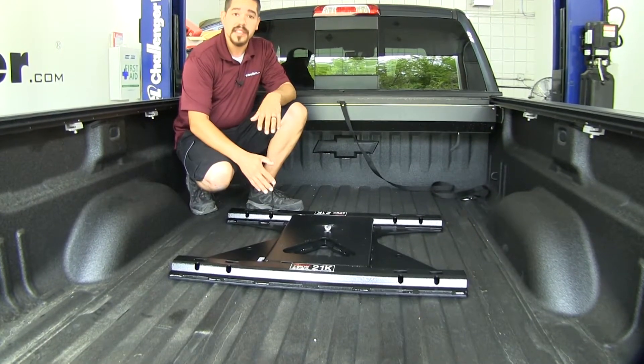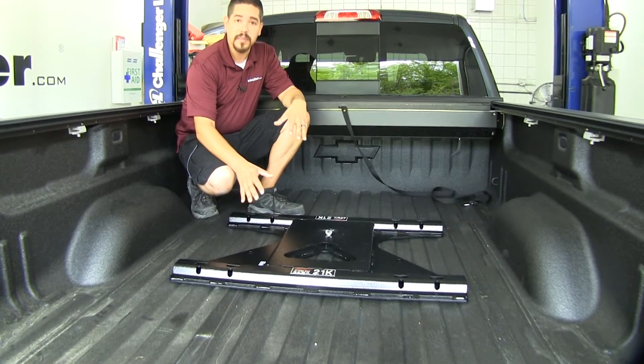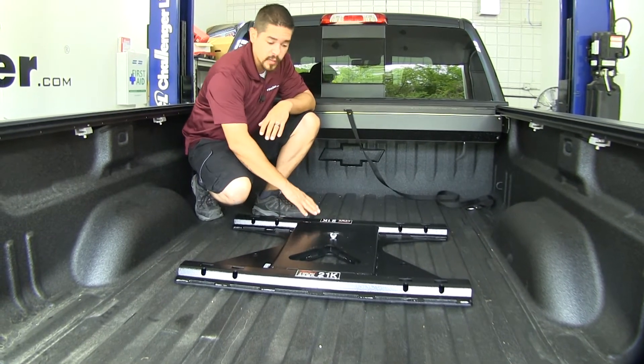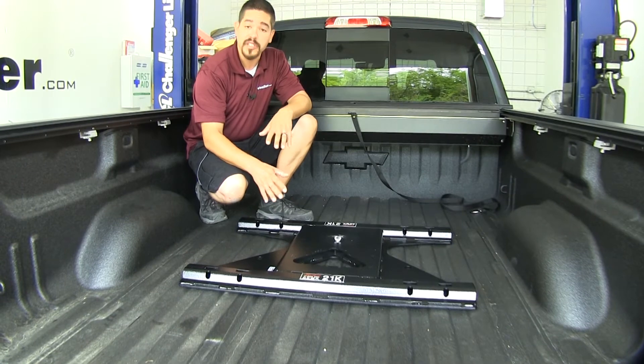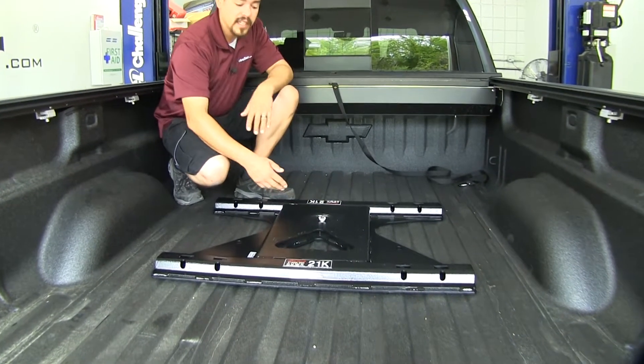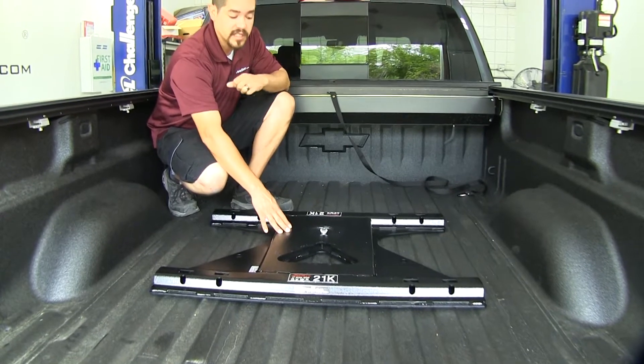The really nice thing about this is that it is going to be one solid piece. We're not going to have to assemble anything, and it's going to have really solid welds all the way around, so it's going to be really strong. The only thing we're going to have to do is put in a single wing nut, so installation is going to be really simple.